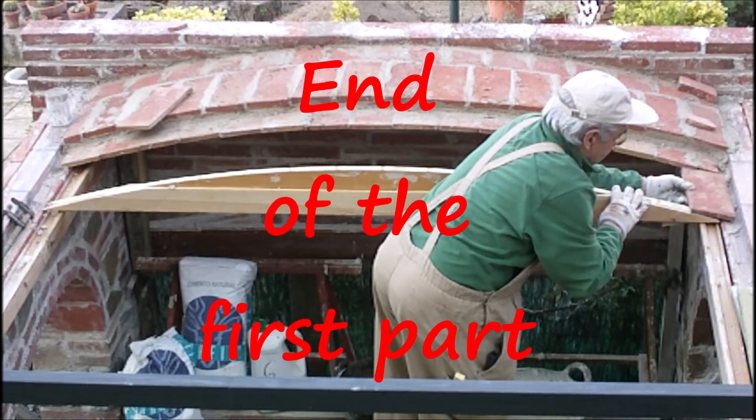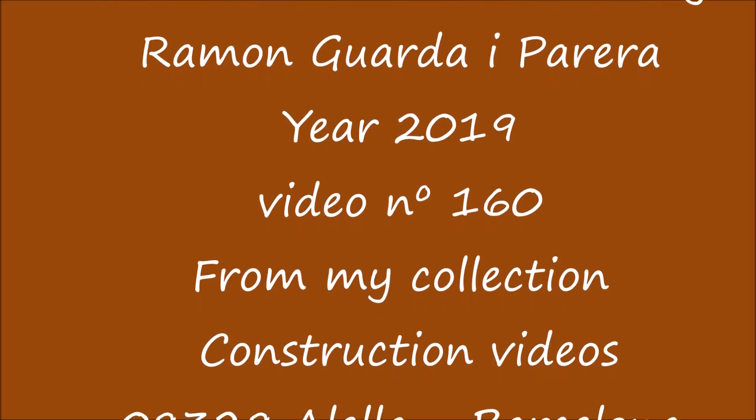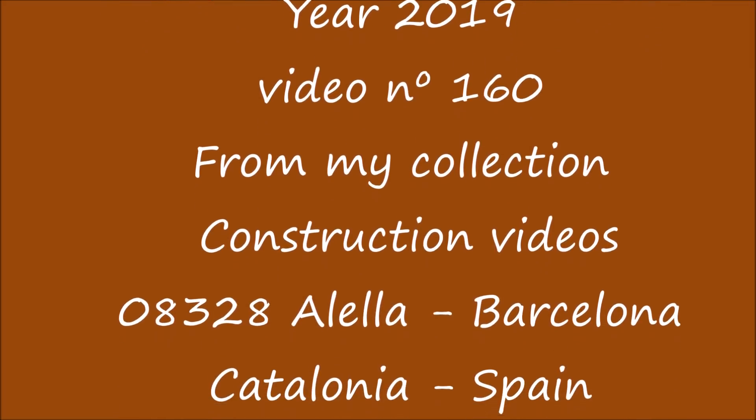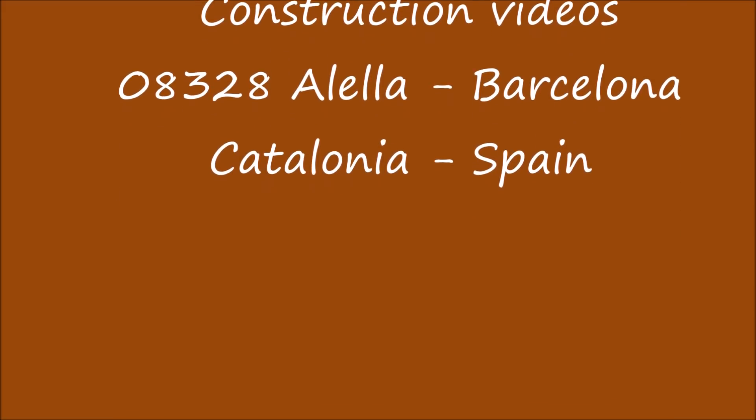End of the first part. Video created and owned by Ramon Guadaparera, year 2019, video number 160 from his collection. Instruction video 0832, Etalella, Barcelona, Catalonia, Spain.